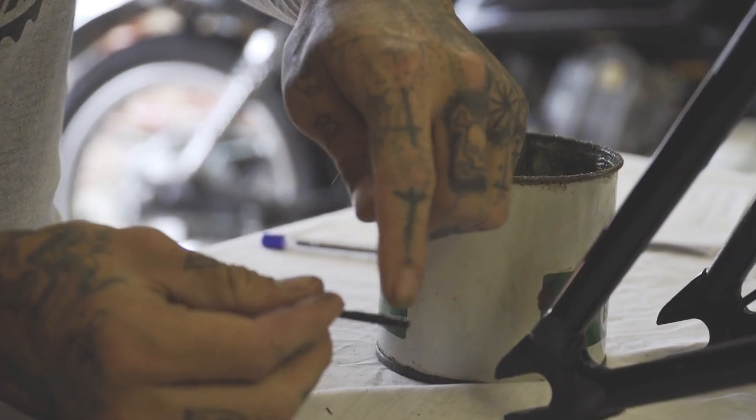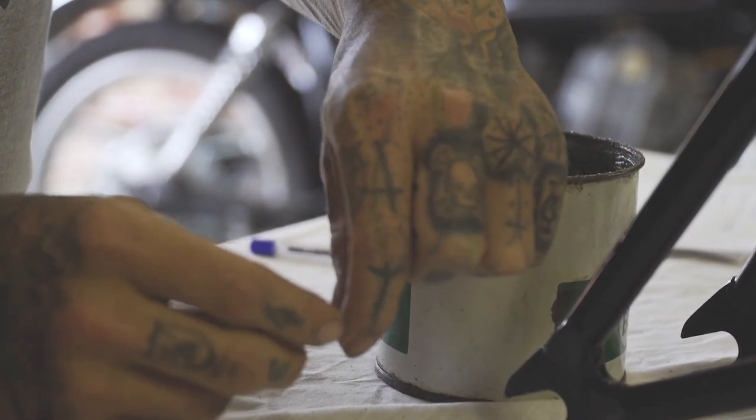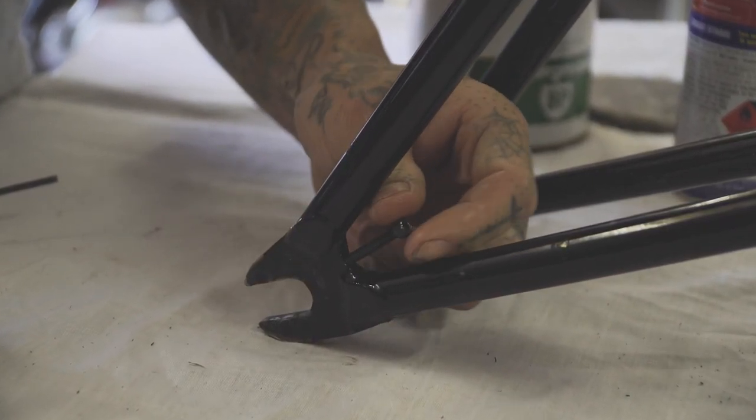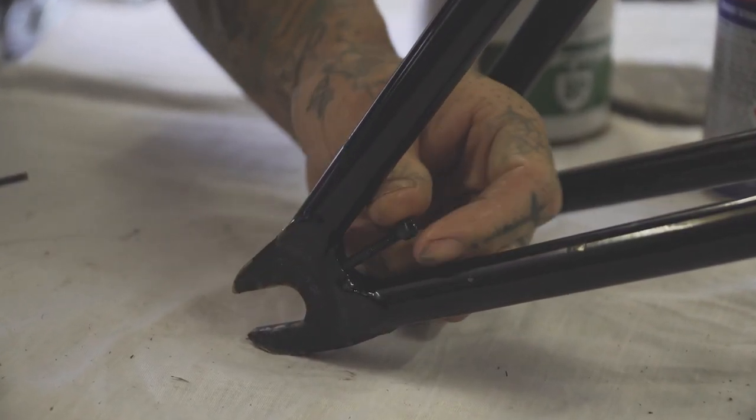Like most metal or metal parts, especially with thread, we're going to add a lick of grease before we thread them in. At first, start the thread with your fingers just to make sure that you don't cross thread the chain tensioner.